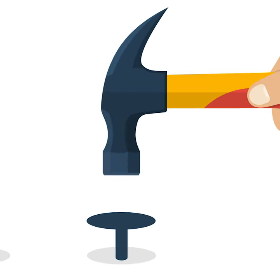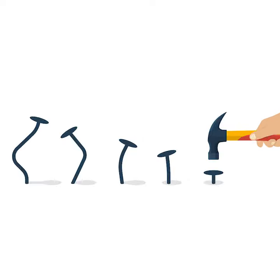He chose this model because she has curvy proportions, which he enjoys drawing. This involves how you feel during the process, because there's a back and forth between drawing the studies, then a review of your progress.